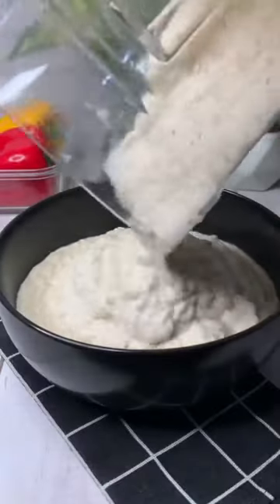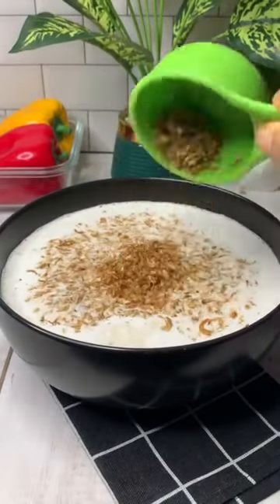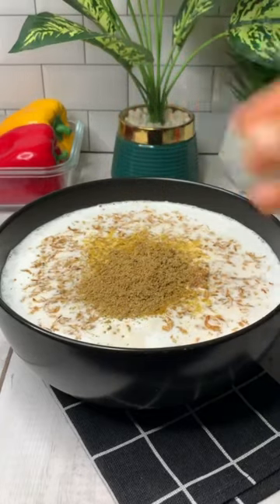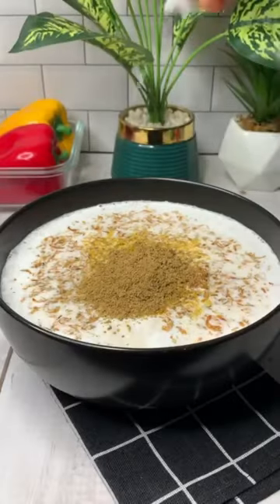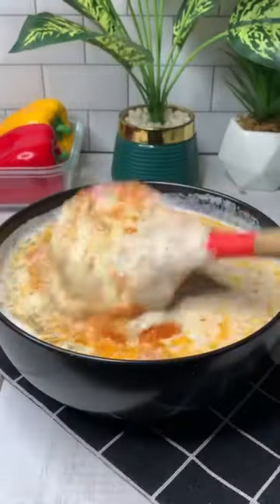Once your beans is soft, you're going to blend it into a thick paste. Make sure the water is on the same level as the beans — just a little bit above the beans. I added some freshly extracted coconut milk into my beans. I added some ground crayfish, seasoning cubes, some salt for taste, and some curry powder. What relationship has curry got to do with moi moi? And finally, I'm going to go in with the fried pepper mix and mix everything thoroughly till they are properly well combined.